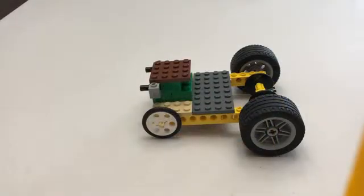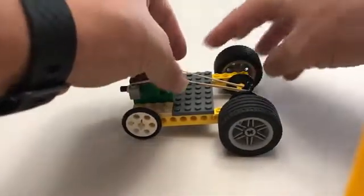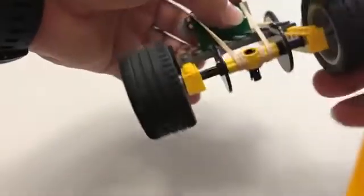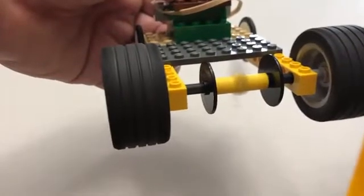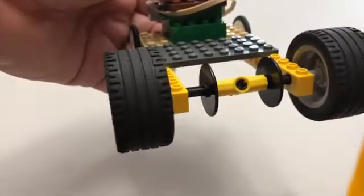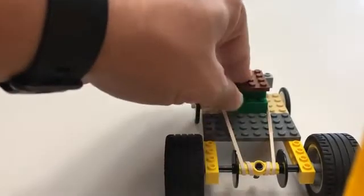To attach the rubber band, we're going to loop it around the two black pins that are in the front and then the black pin that's back here on the axle. See how it loops around and then we can twist the wheels. As you twist, you're going to feel that rubber band tightening — that elastic potential energy building. When you let go of the wheels, that's going to spin it forward. Another way to wind is to set it on the ground and pull the vehicle backwards, and you'll see the rubber band tightening, then let go and it drives forward.